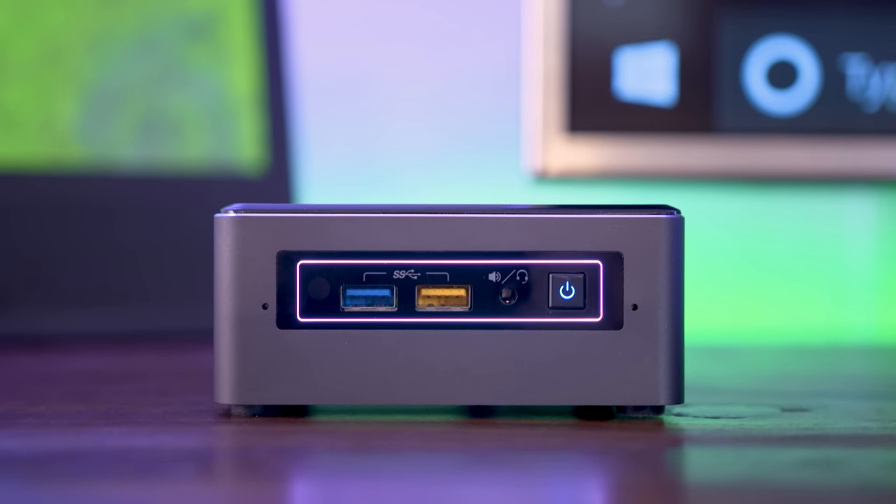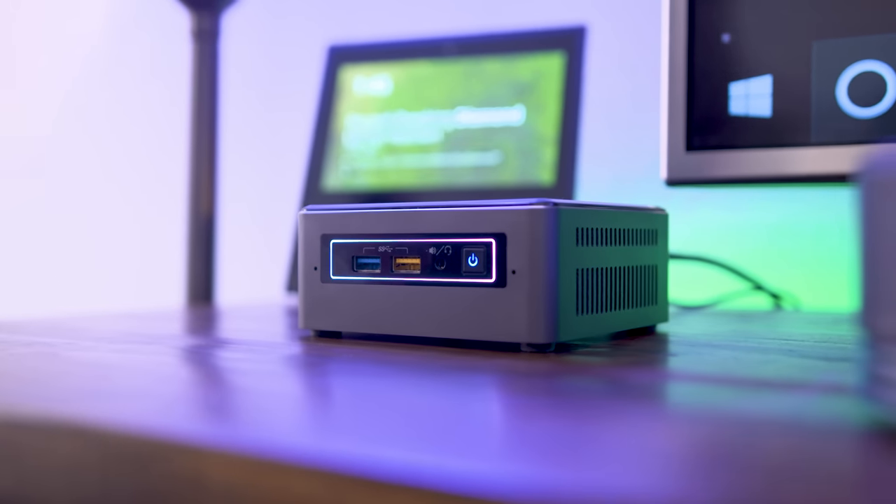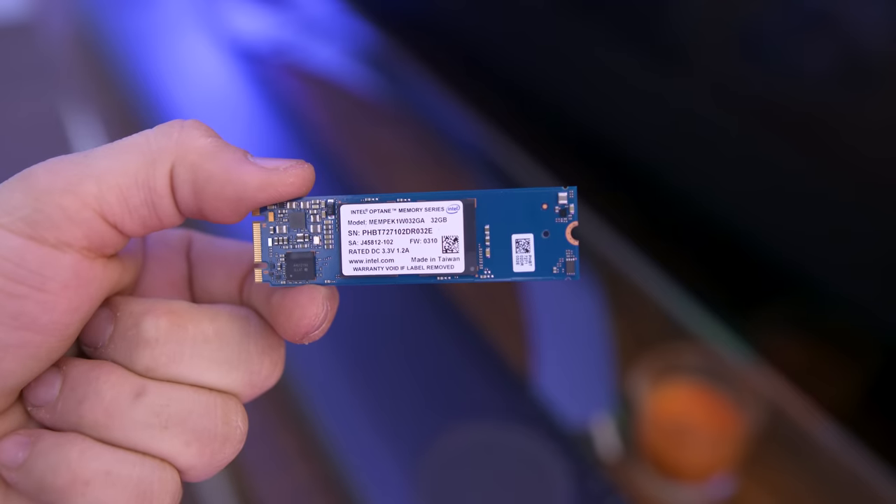This version packs an Intel Core i7 processor, Intel Iris Plus graphics, 8 gigabytes of RAM, Wi-Fi and Bluetooth, a 2 terabyte Seagate Barracuda hard drive, and 32 gigabytes of Intel Optane memory.